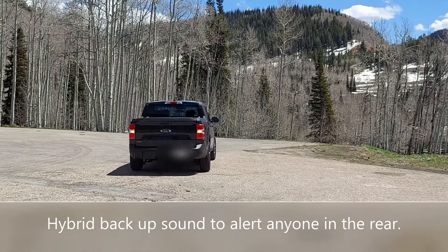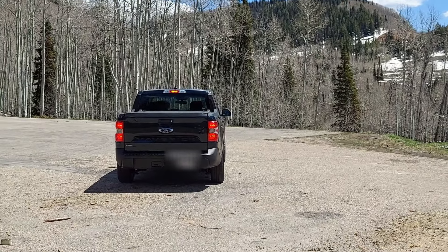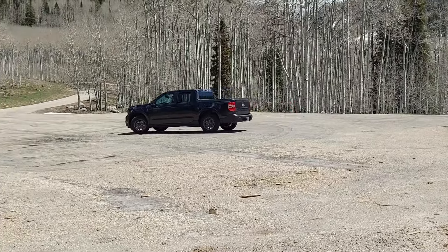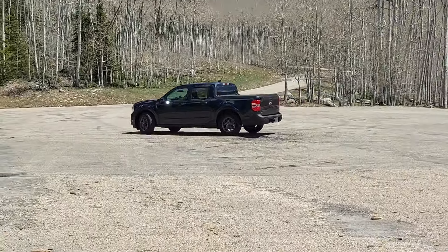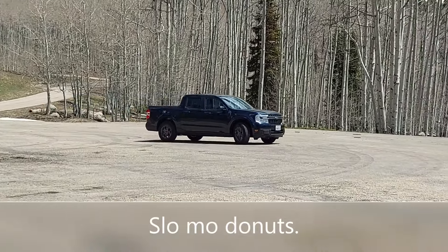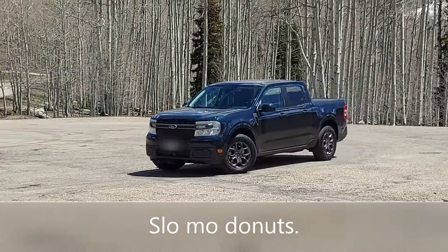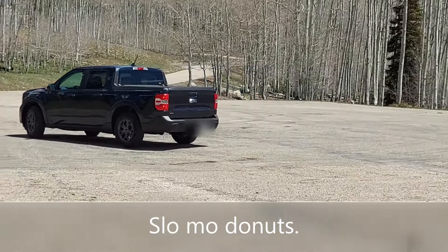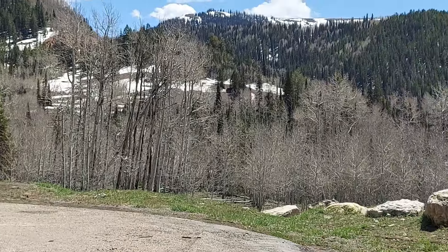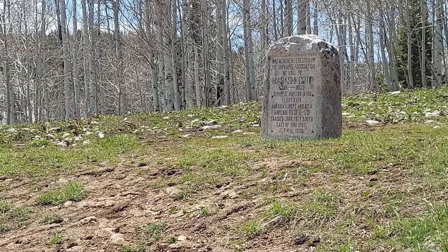Hear that backup sound. We're not quite in the slippery area here, just having fun. Up here in the mountains by Park City, Utah. There's a monument right here.